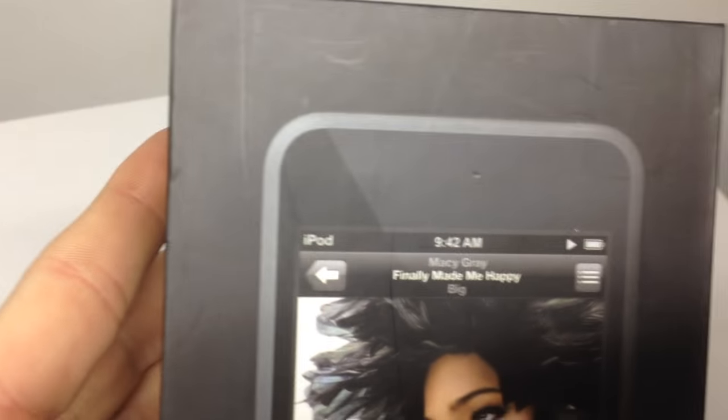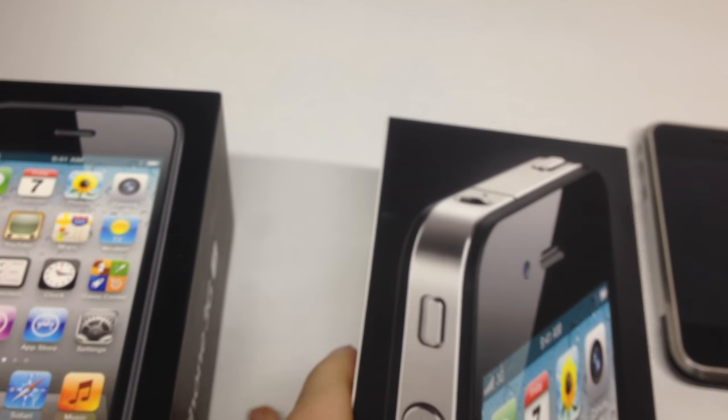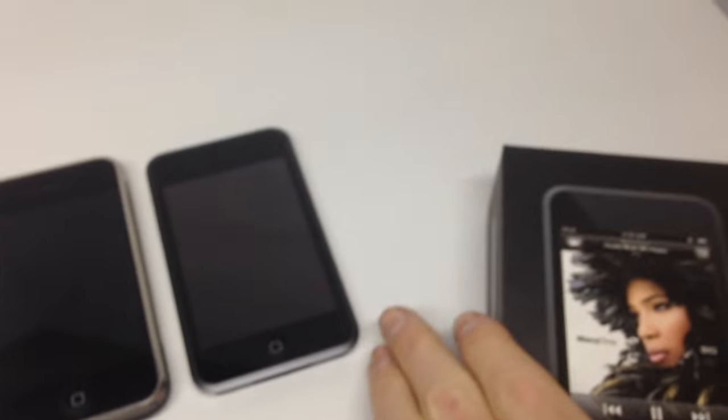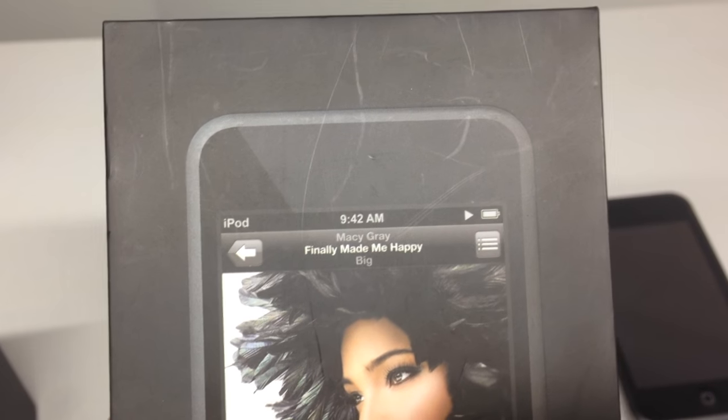A quick note: the time on this box says 9:42, whereas all my other Apple and iPhone boxes say 9:41 — which was the time the original iPhone was released. This iPod Touch box says 9:42, so I'm not sure if that's when the iPod Touch was released, or if it's just a misprint.